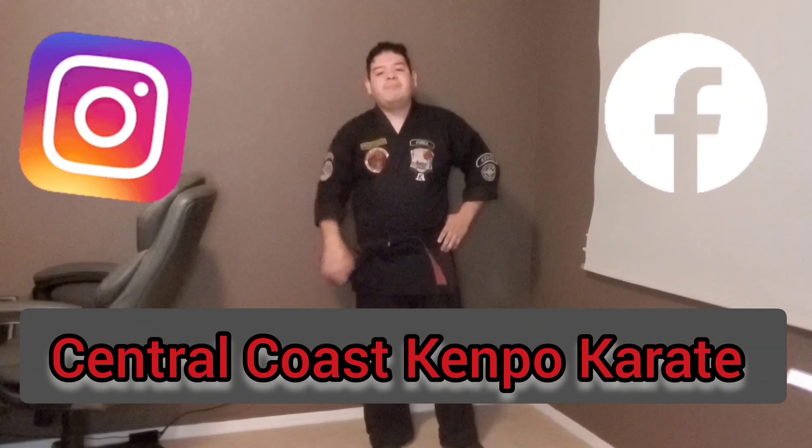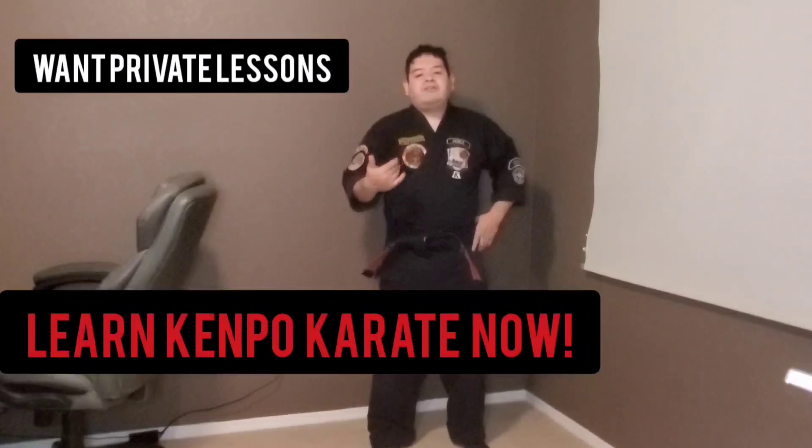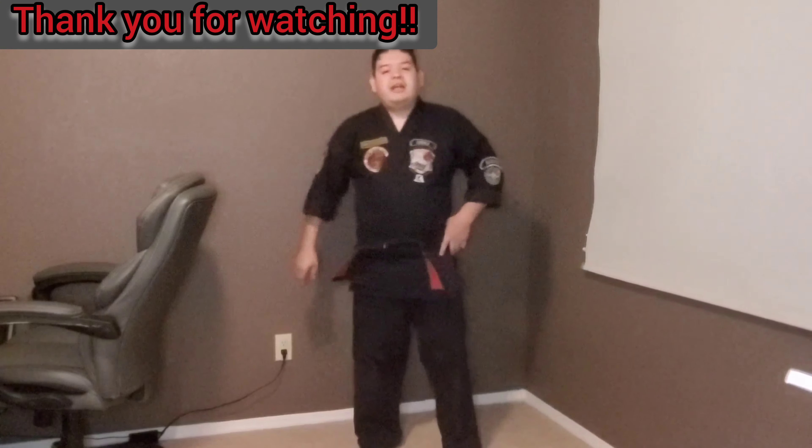That's Glancing Wings — comment down below, we look forward to hearing from you. Follow us on Instagram by searching Central Coast Kempo Karate, and we have a Facebook page as well. If you have any questions about private lessons or learning Kempo, reach out to us on Facebook or Instagram. Thank you for watching, remember to click the notification button, and we'll see you in the next video.